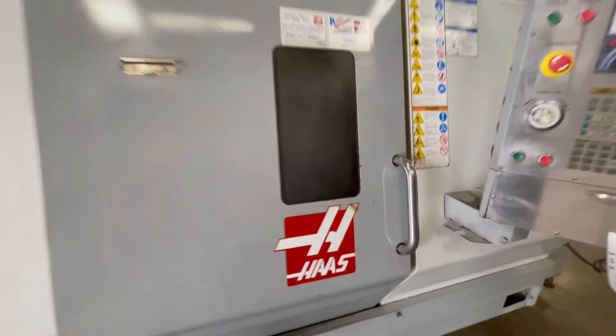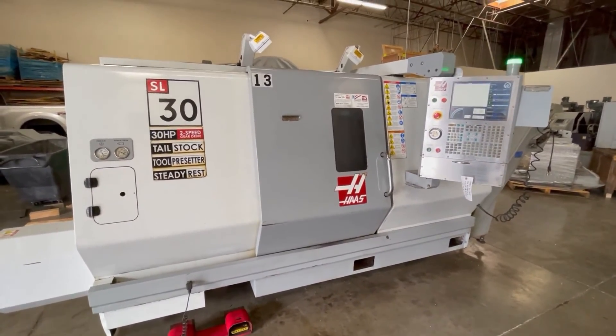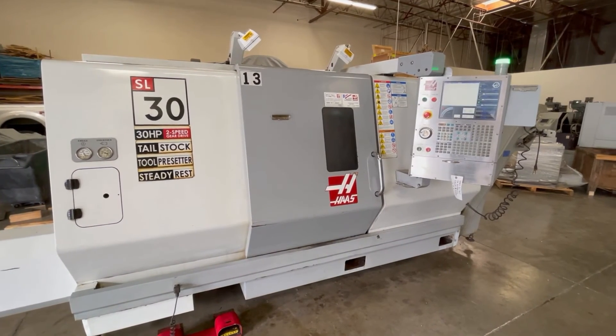We'll go ahead and shut the door here and get an overall look. This concludes the video presentation of the 2007 Haas SL30T.